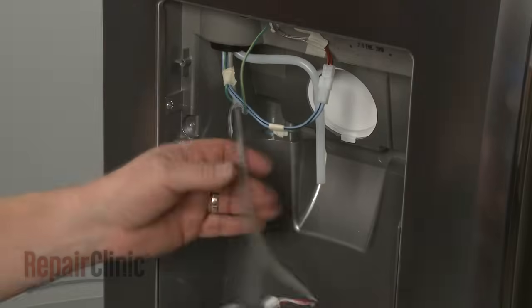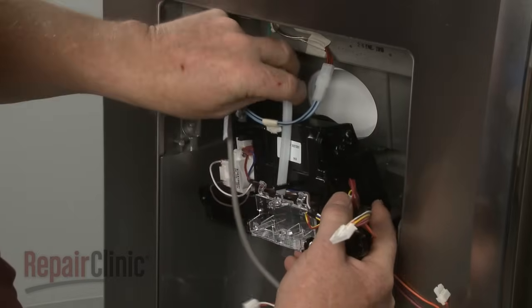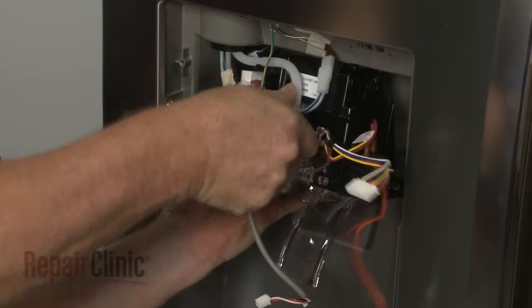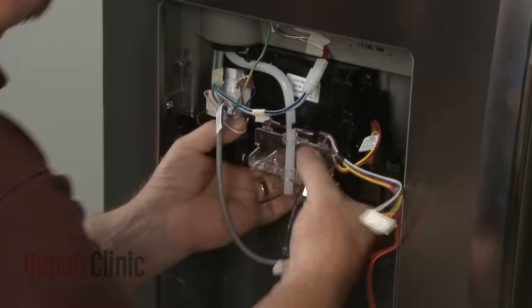Install the new dispenser module by first inserting the water tube through the guide holes, then secure it in the retaining clips. Fully position the module, then thread and tighten the screws to secure.